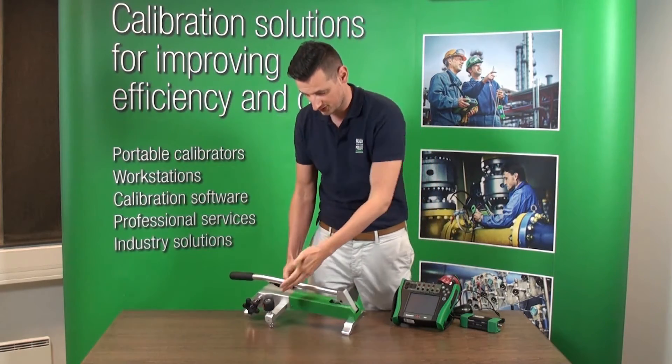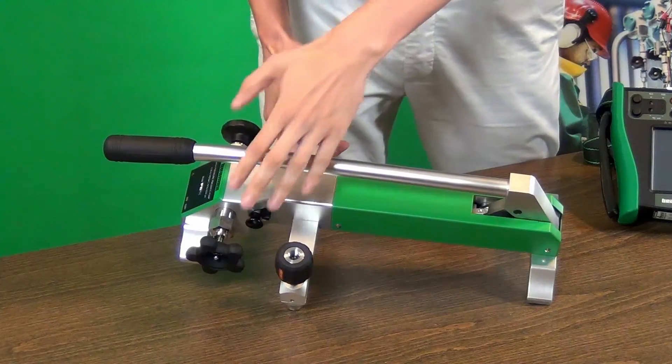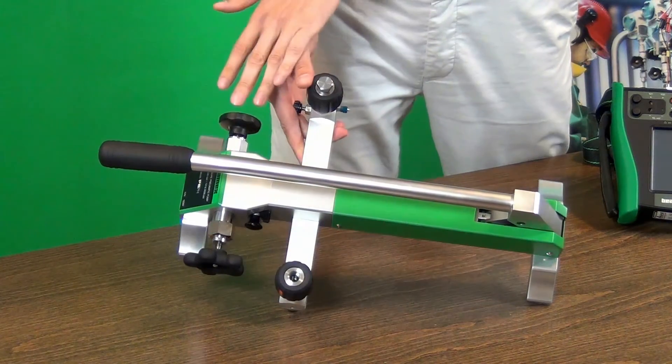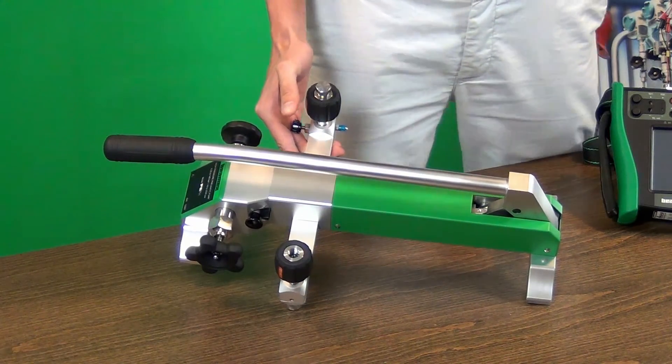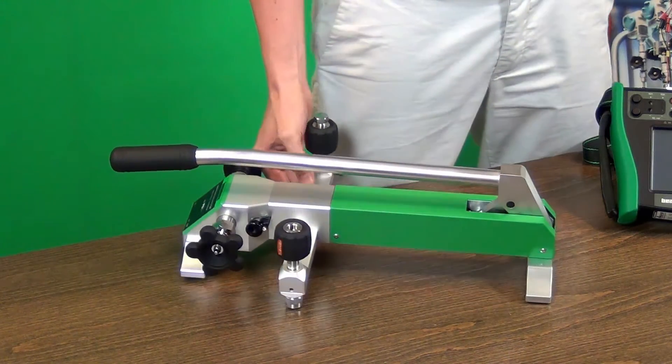This pump has got two connectors, one here and one over there. It has got a fine tuning here on the right and the shutter valve on the left. It also has got a little switch between positive and negative pressure, and that lever allows you to generate pressure.